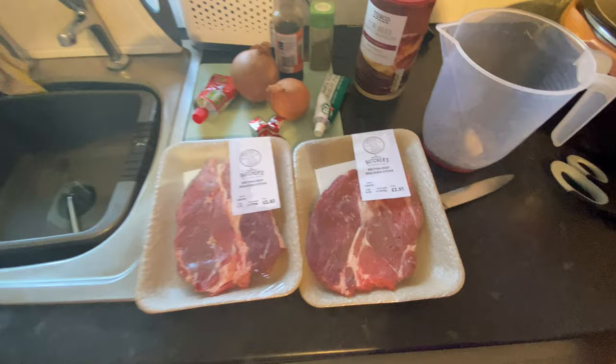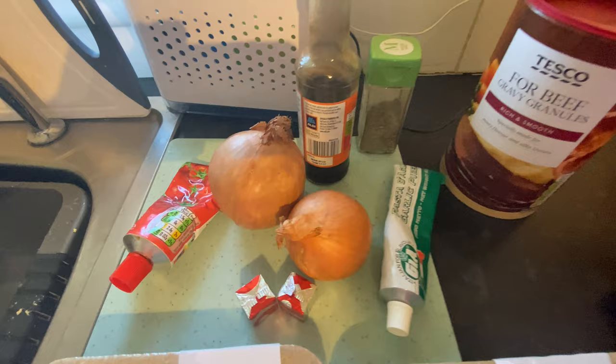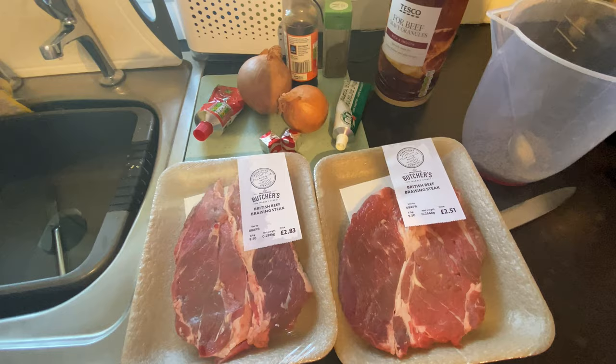Hi, today I'm going to make braising steak and gravy with onions. To me this is one of the most easiest things you can do and just leave it in the slow cooker. You can also do it with sausages, if you're not a fan of braising steak — you can use whatever sausages you like, from chicken to pork to beef, it's entirely up to you.